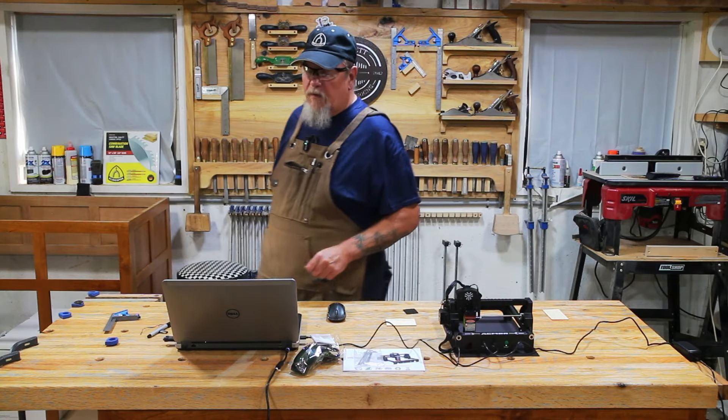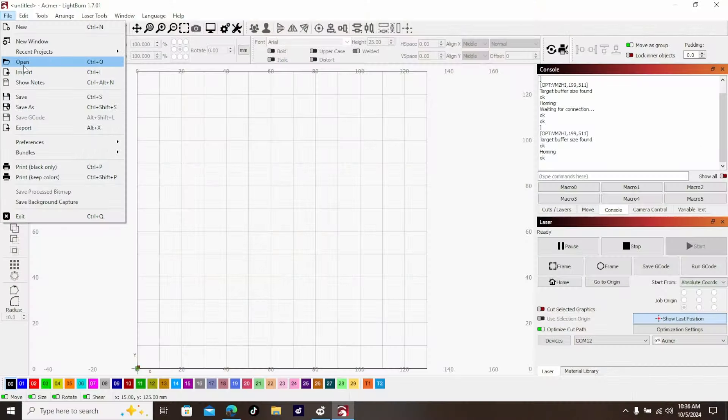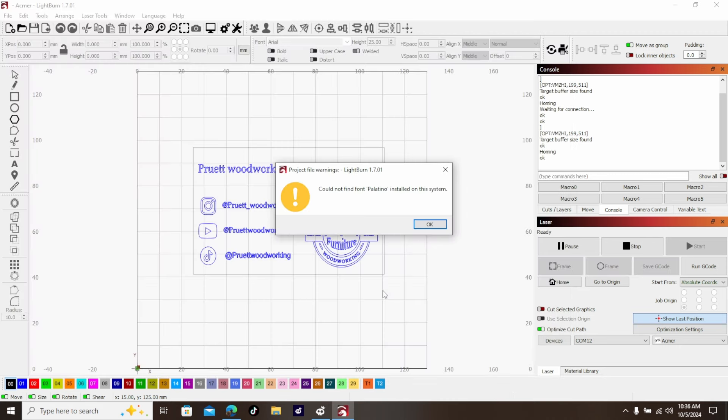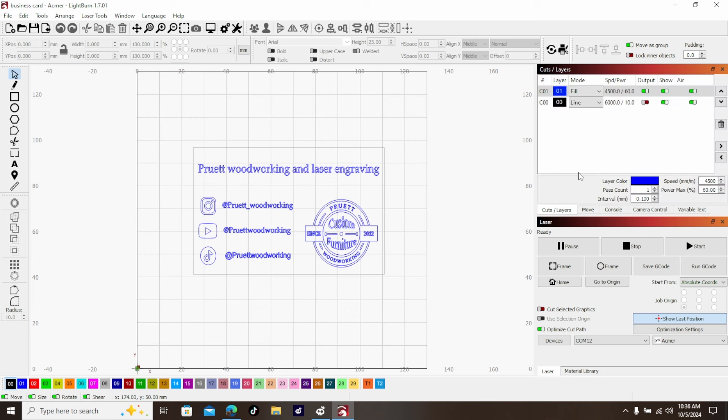First thing we're going to do is open our business card file. It's going to tell me it doesn't have the right font installed — that's fine. You'll notice I have two separate layers: one set as a line and one set as a fill.